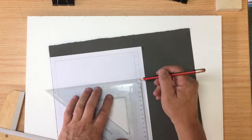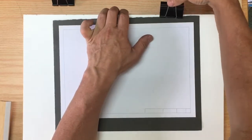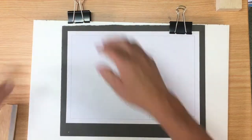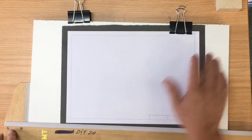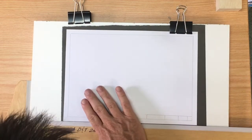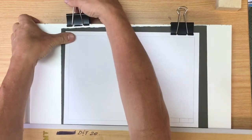The border should happen, but it should happen fairly quickly. It's not the drawing, it's just the surrounds for it. Note the same of the title block at the bottom right-hand corner — 100mm long with a section for your name, a section for the date, and a section for the drawing number.